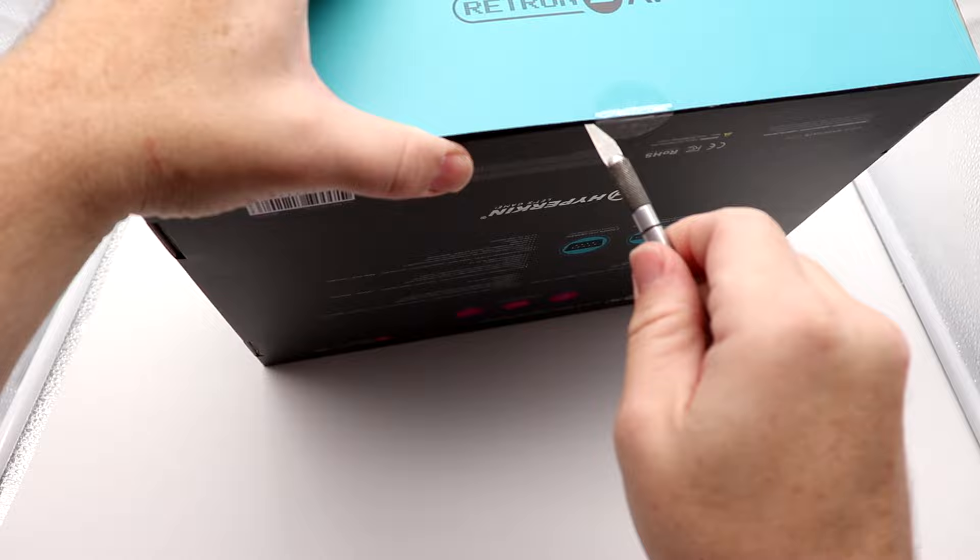We're going to capture footage through our RetroTINK 5X, set to pass-through mode at the lowest resolution our capture card can handle. I don't know if it'll record 240p output, so we may have to do some slight upscaling — I'll be transparent about that. I also want to thank Hyperkin for sending one of these to test. They're not reviewing this content before it goes live.